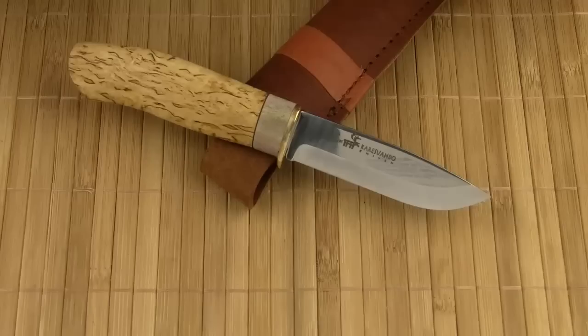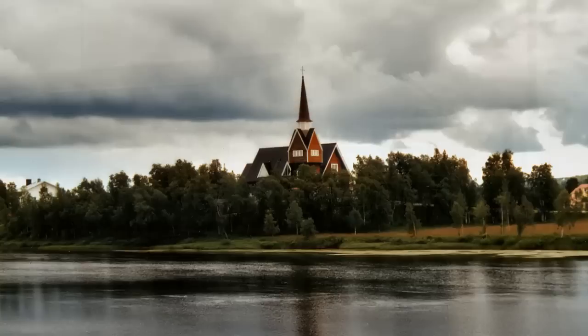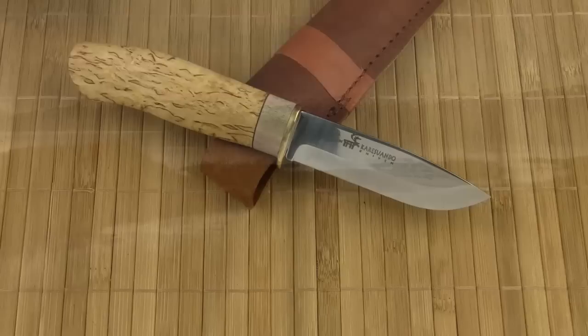Welcome to my review of the Careswando Hunter, a traditional fixed blade made in a small factory in the northernmost church village of Sweden. The name of the village is the same as the name of the knife brand, Careswando. The village is located in northern Lapland, 250 km north of the Arctic Circle, a part of the world known for northern lights and amazing landscapes.